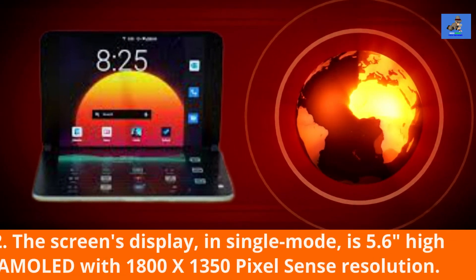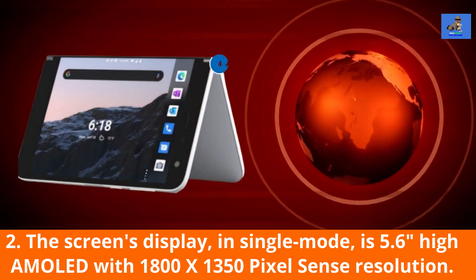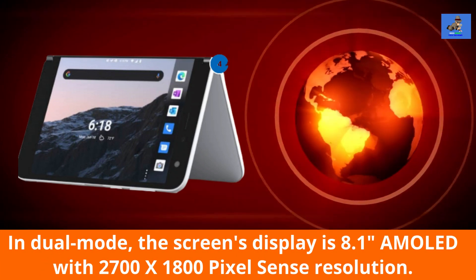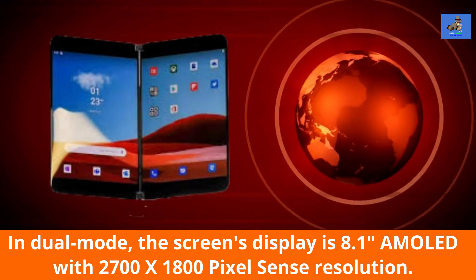2. The screen's display in single mode is 5.6 inches high AMOLED with 1800 x 1350 pixel sense resolution. In dual mode, the screen's display is 8.1 inches AMOLED with 2700 x 1800 pixel sense resolution.